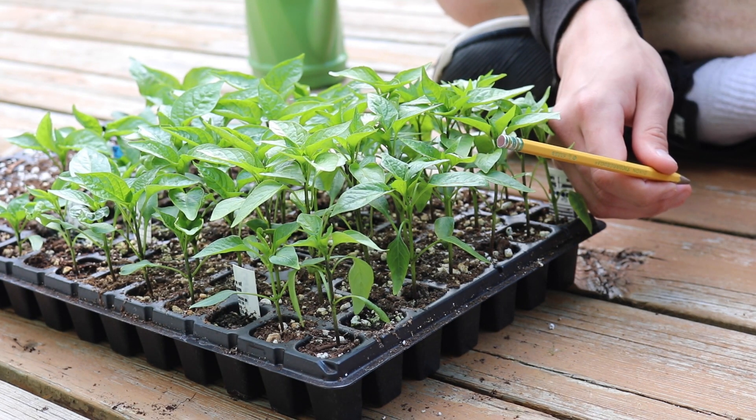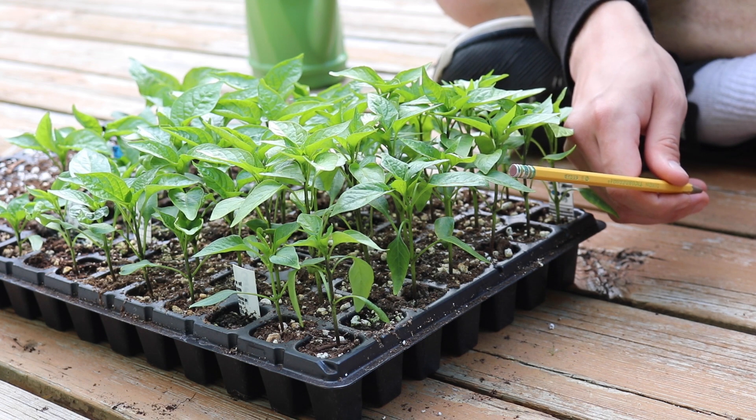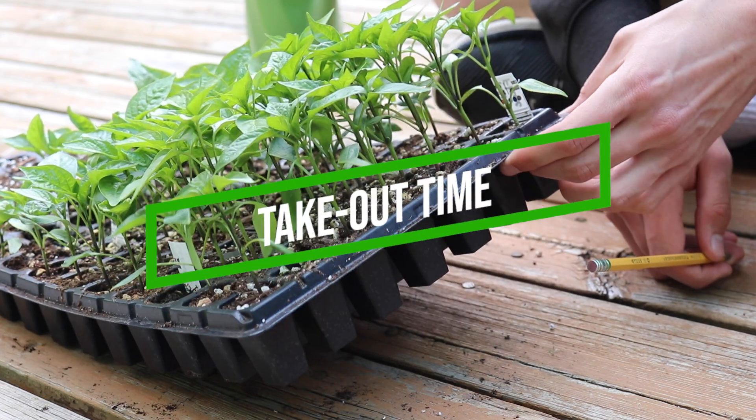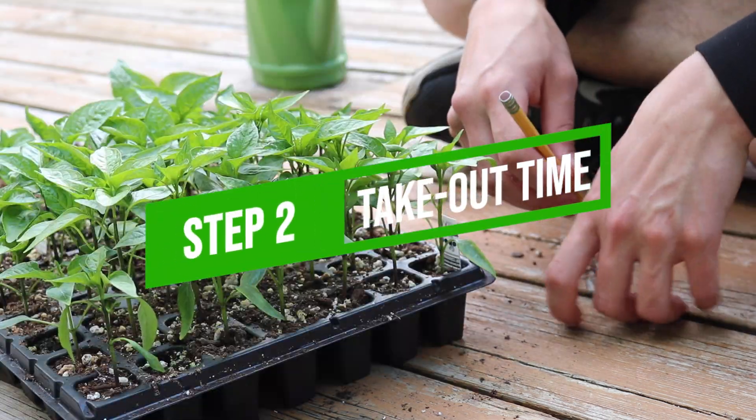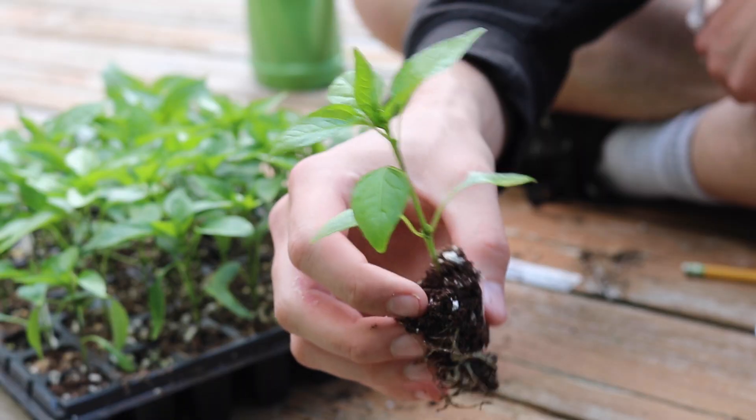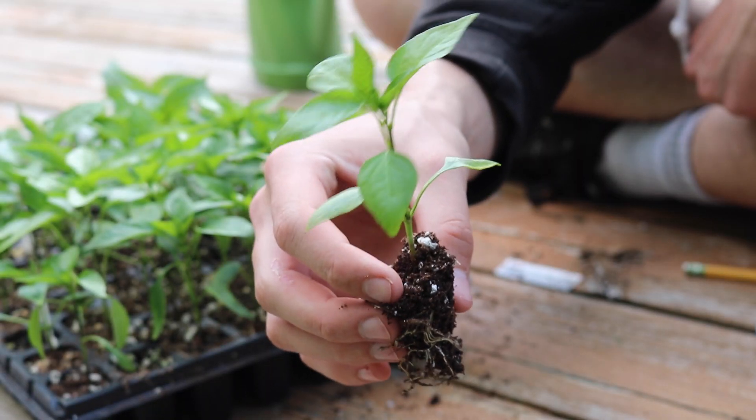Next, you're going to want a pencil. Don't worry if you don't like school — you're not going to be writing a test or taking notes. We're going to use this to pop out the seedlings from the seed tray. Watch how easy this is — it's so simple. Pop! There you have it: a perfect pepper seedling ready for potting up.